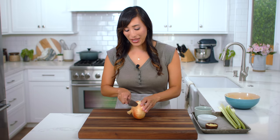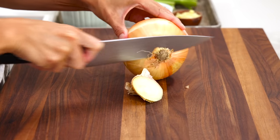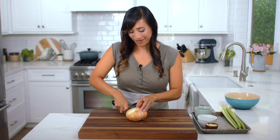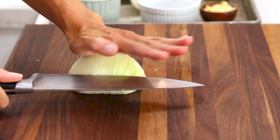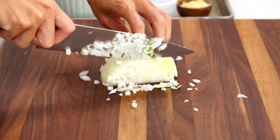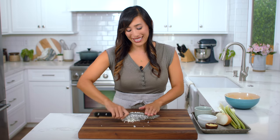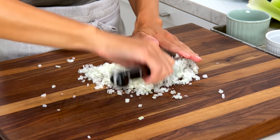Cut off both ends of the onion, leaving the root side intact so it doesn't fall apart. Cut it in half lengthwise and peel off the skin. Cut slices lengthwise about an eighth inch thick, then cut eighth inch thick slices down and turn to mince. As the onions sauté they're going to bring out this natural sweetness. Make sure this is finely diced — we need three quarter cup.